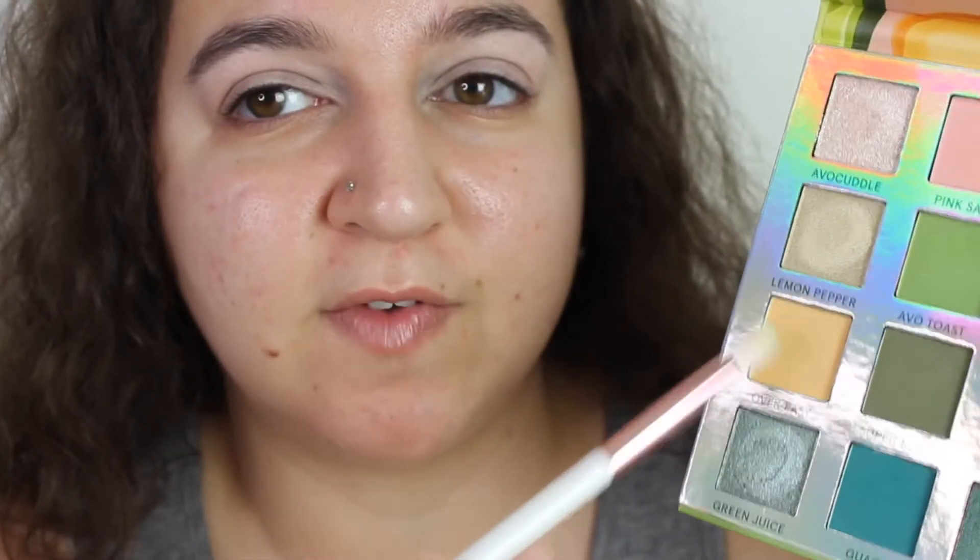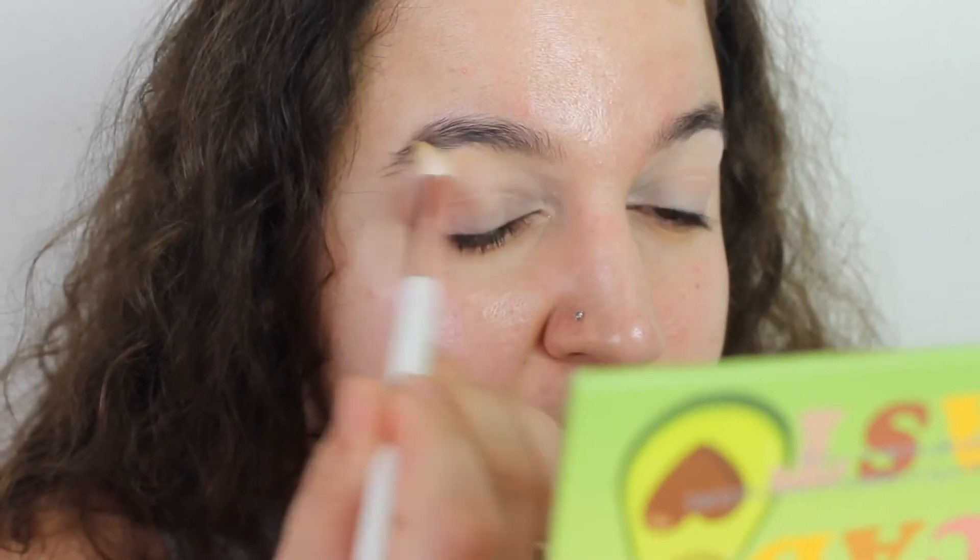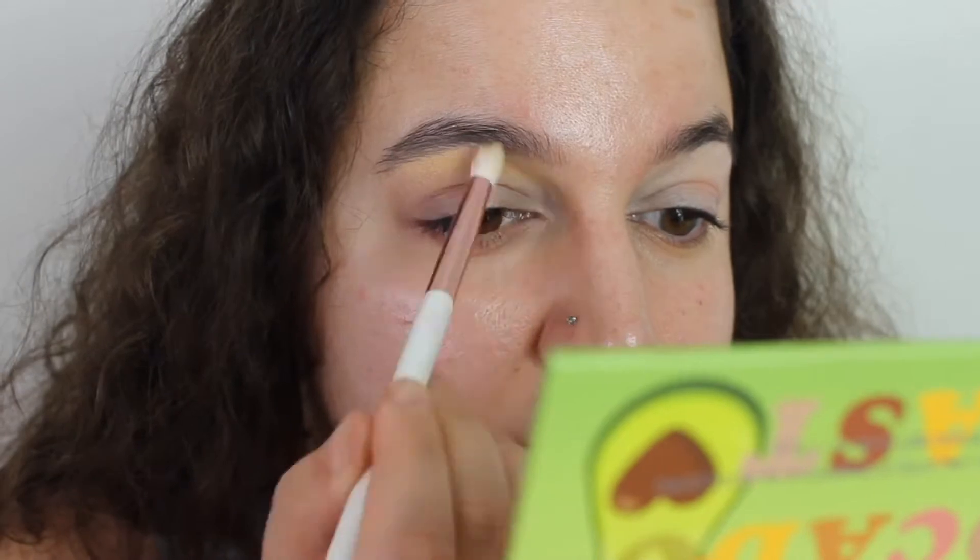I have the P Louise base on in 01 and I'm going to take this yellow pastel shade called Over Easy all the way above my crease, because I feel like that would be a nice shade for Avo Toast to blend into. I'm going to put it just below my brow bone as well. The P Louise has creased — the yellow is a nice pastel yellow. I'm going to bring it quite far down. That was a really nice yellow. Then I'm going to take a clean blending brush.